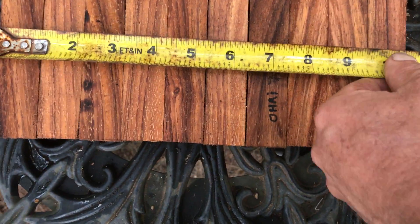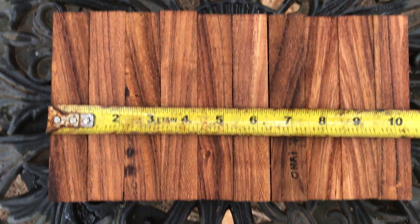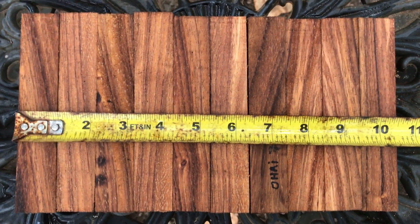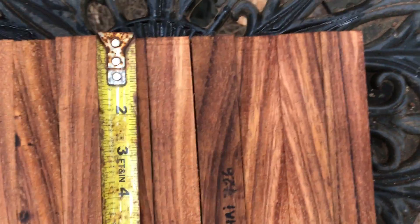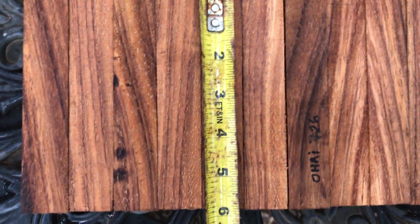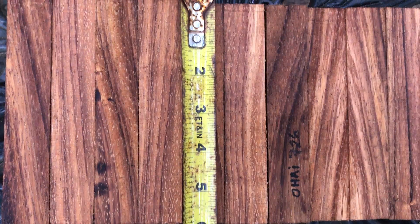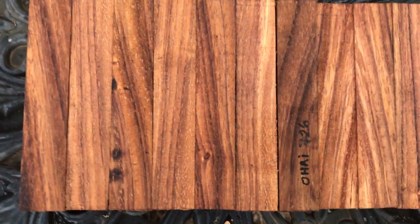The combined widths on these are ten and a half inches, so these are a little better than an inch square, and they're all cut pretty much to the same length — five and three-quarters to five and seven-eighths inches. Right in there, really beautiful wood.